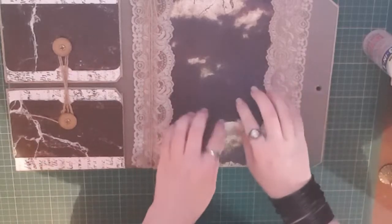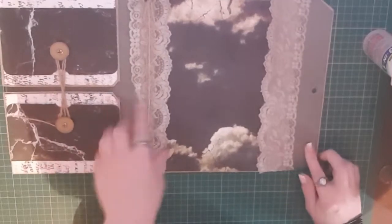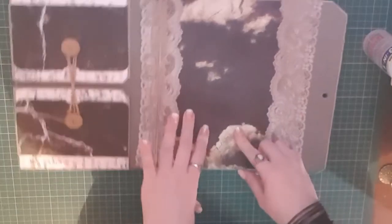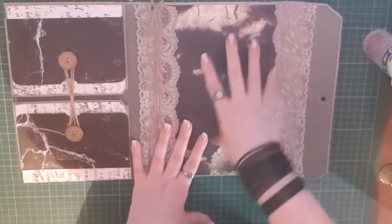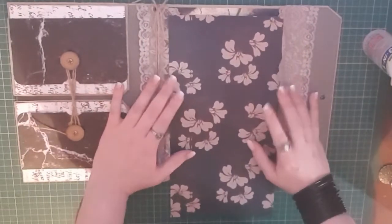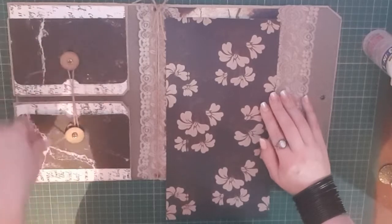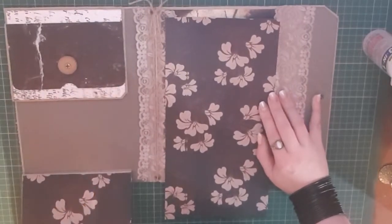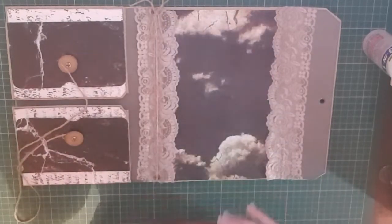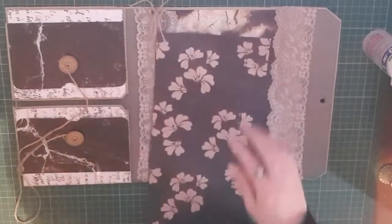So obviously you remember this started as an Amazon folio. We put the panels down in the first video and added our pockets in the second video. Now I'm going to concentrate on this area here and maybe even add a little spine area. I was thinking of doing a sort of slip pocket area here, maybe three or four pockets. I'll link the other two videos below and I definitely recommend watching those before this one.